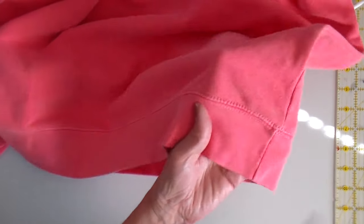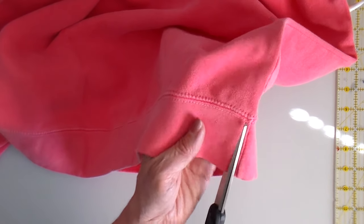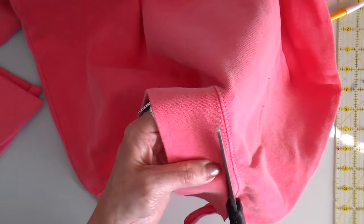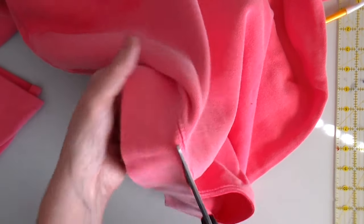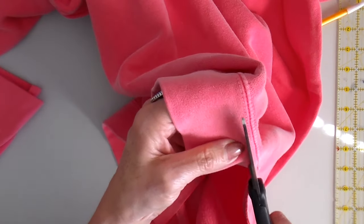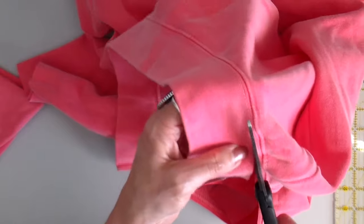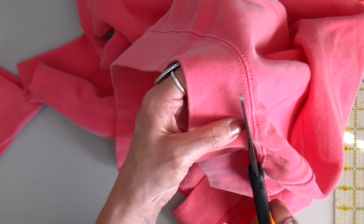The bottom band — like I've done on several of my other shirts — I'm just going to cut right below that stitching line, all the way around, cutting this band off. I save my bands, so keep watching because I'm going to be doing an upcoming video, hopefully this week, on another accessory that I make out of these bands.